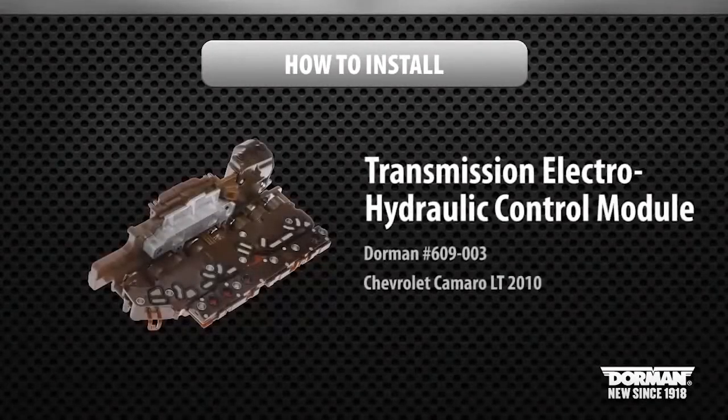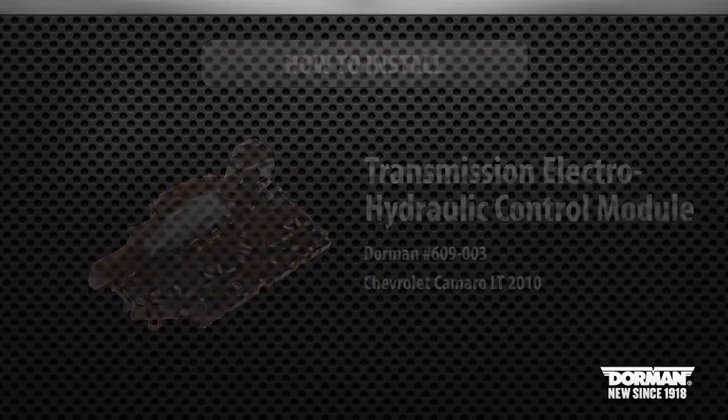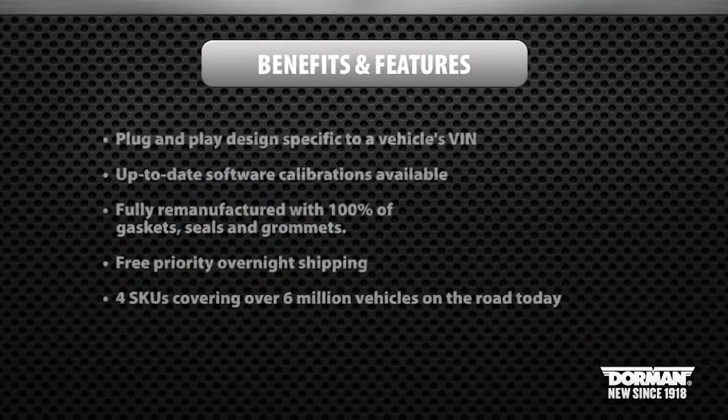How to install Dorman Products Transmission Electro-Hydraulic Control Modules, also known as Tecum. Our Tecums are designed specifically to a vehicle's VIN number for an easy plug-and-play installation, and up-to-date software calibrations are available.